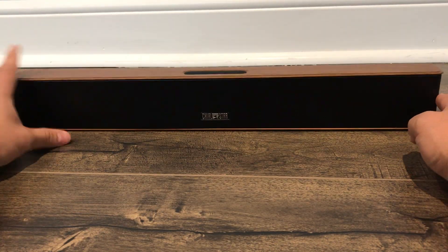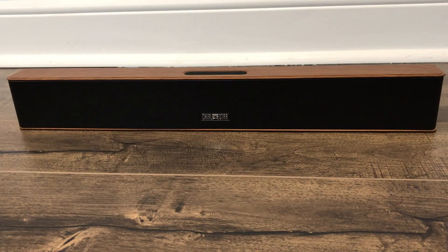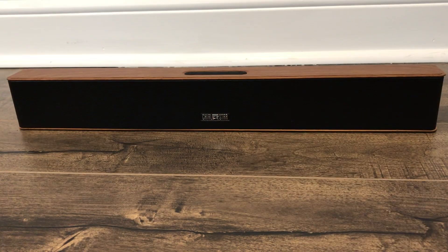I really hope that you've enjoyed this video review of this Chialstar soundbar. If you liked the video, be sure to give it a thumbs up, let me know what you think down below in the comments, and be sure to subscribe for more great videos just like this one. Thanks for watching.